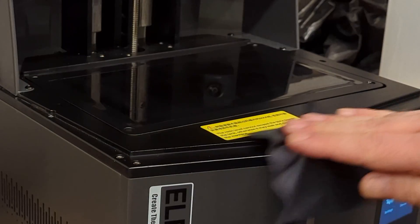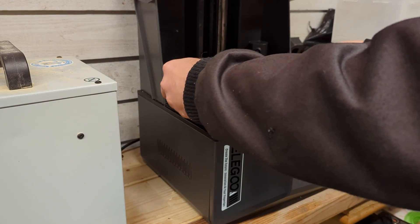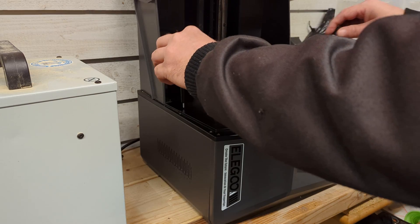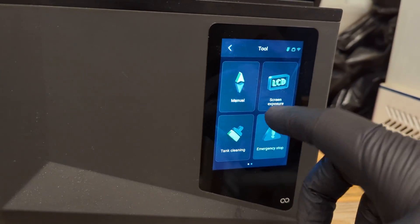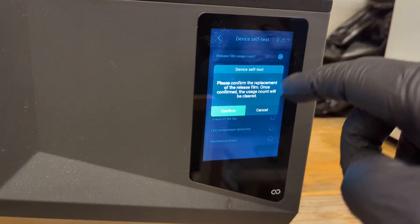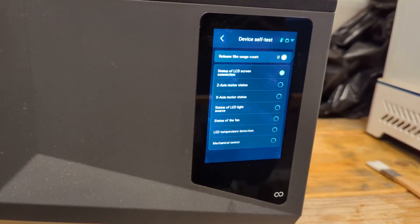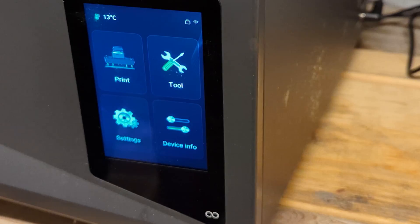I will clean the screen with some isopropyl alcohol and a fiber cloth, then mount the tank and tighten the screws. Put on some gloves — just one more thing — we need to reset the release film counter. Done.